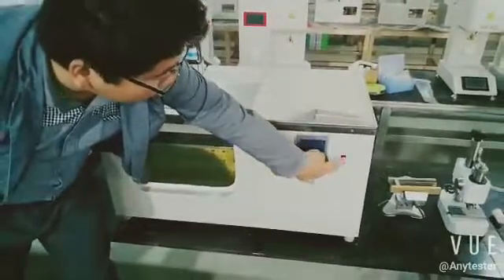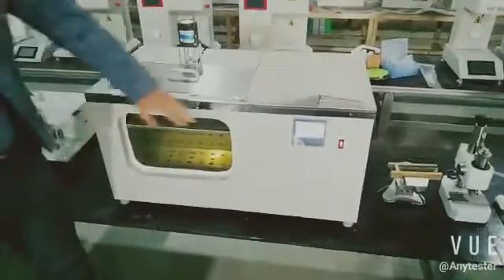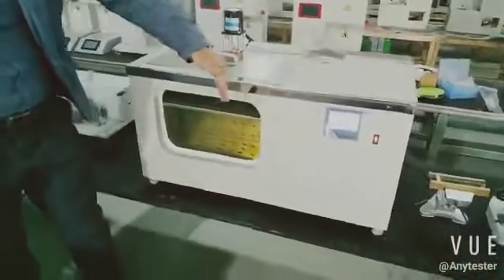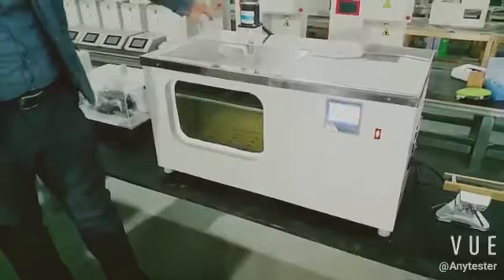Press the power button to open the machine. When the machine is powered on, it begins to heat and the circulator fan begins to work.